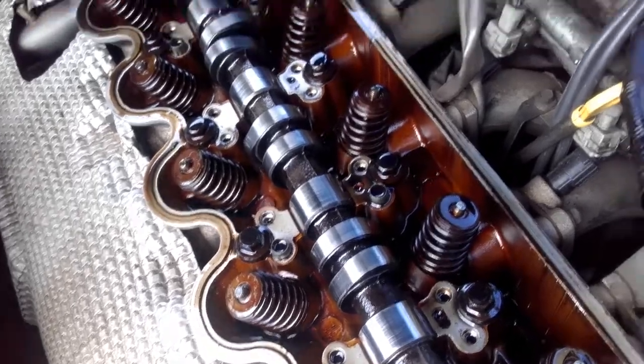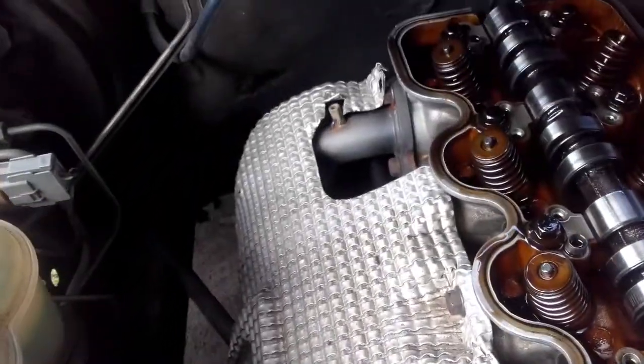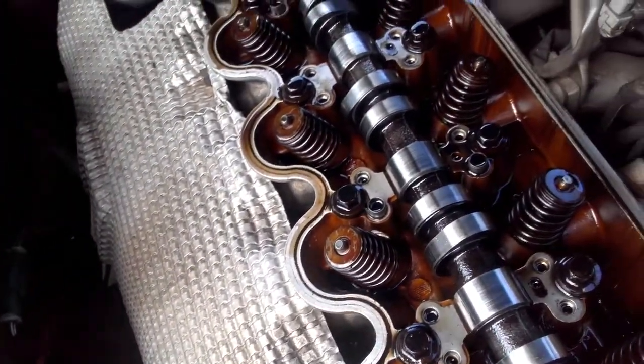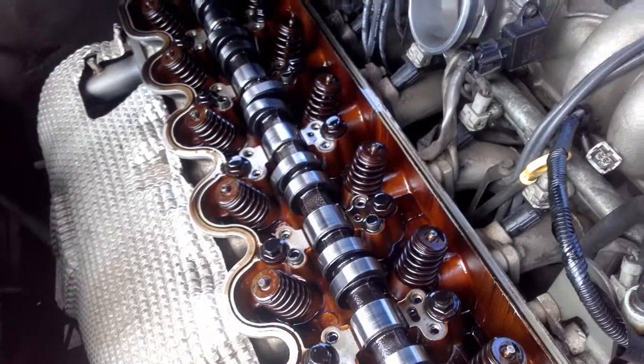You can probably notice this other thing I've got here — on the spark plug leads we've got some heat shields. It's really really important when running a set of headers. I've got a set of headers here; under that cover it gets up to 350 degrees, so every bit helps to shield the electrical system from the heat.